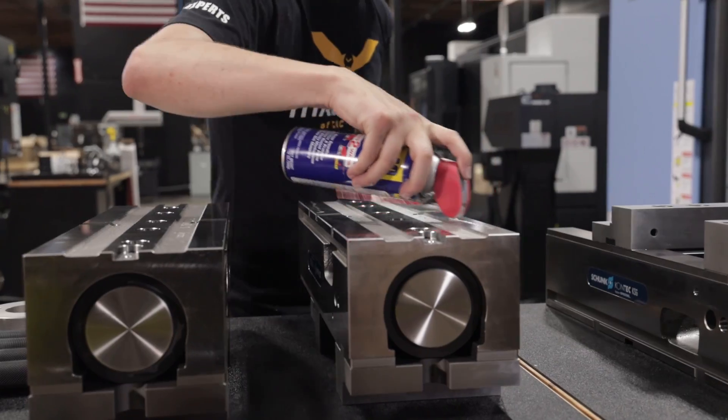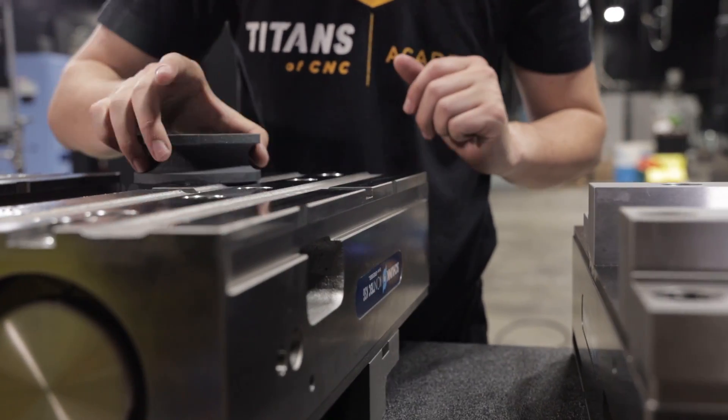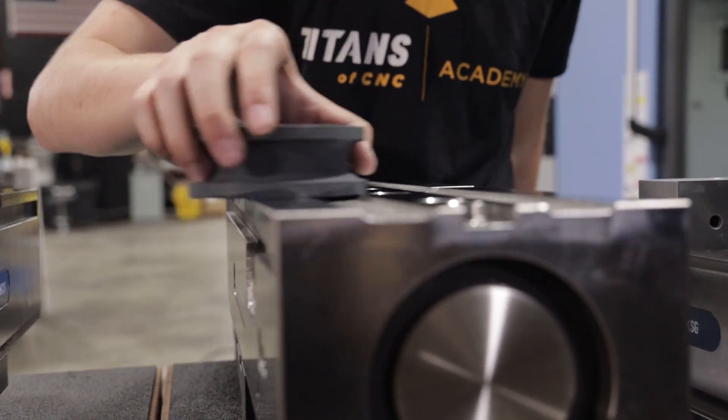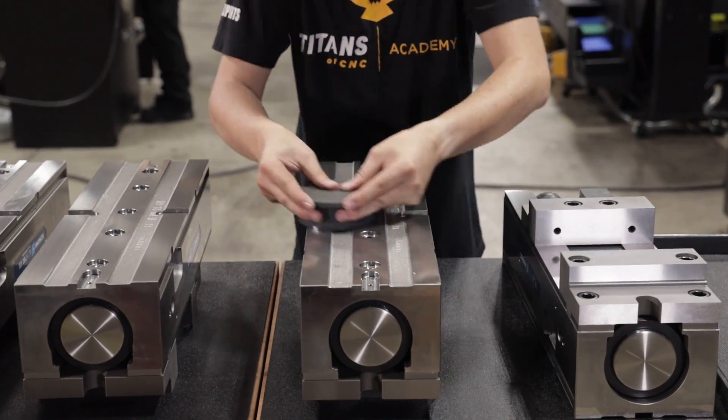Since we just got them, we're going to flip them over and stone the back of the vise. This is an important thing that you must do in any new setup. It'll make sure that the vise is properly contacting the table.